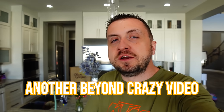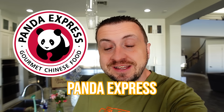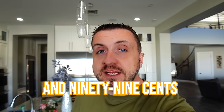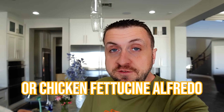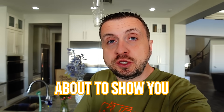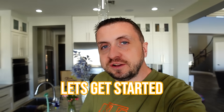What's up everyone? Welcome back to another Beyond Crazy video. We've taken on McDonald's, we've taken on Chick-fil-A, we've taken on Panda Express. Today Olive Garden is getting it. It's $20.99 for an order of fettuccine Alfredo or chicken fettuccine Alfredo, and that is crazy ridiculous because we are about to show you how you can make a meal for four people for half that price. Let's get started.